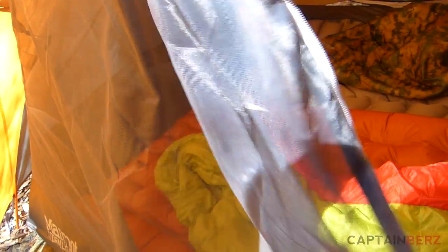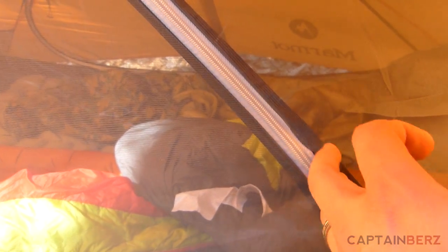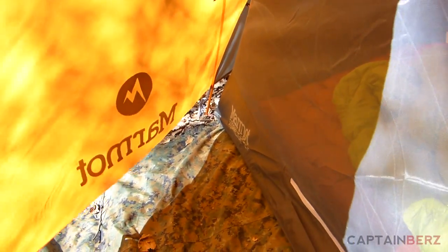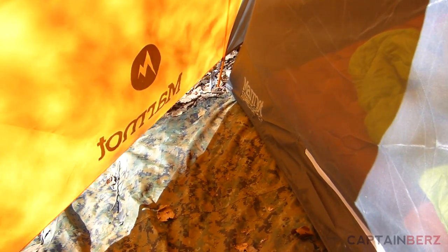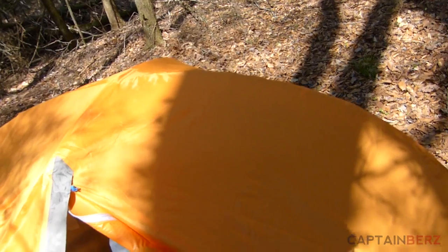One thing I did notice is the zipper got caught a few times when I was trying to zip it up, right around this area here where the panels match up. It wasn't anything major though. You can also see that you can roll the sides back — there's plenty of room in the vestibule to put packs and keep them outside rather than inside the tent.